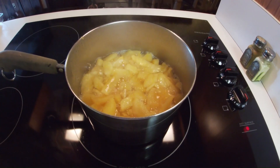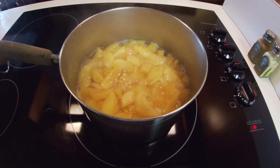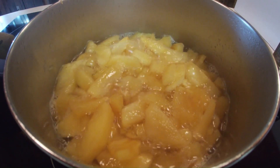Chill in the fridge for one hour. While we wait on the dough ball to get chilled in the fridge, we can start on our apple filling. Peel, core and slice up any apple of your choosing — we'll need about 10 to 11 apples.